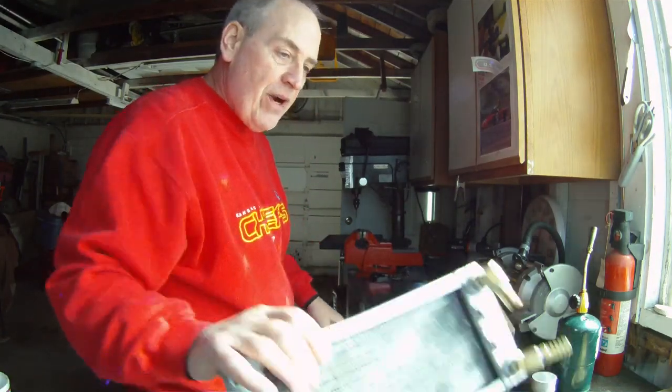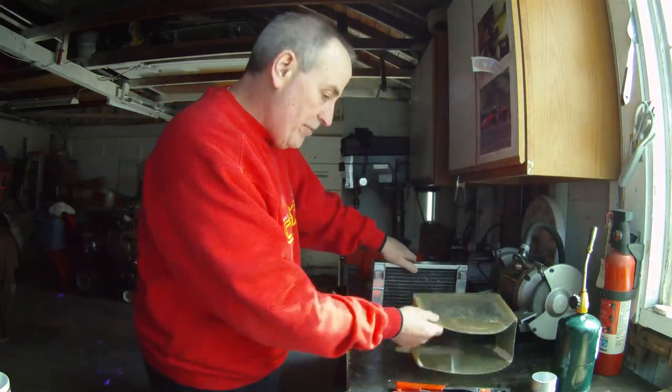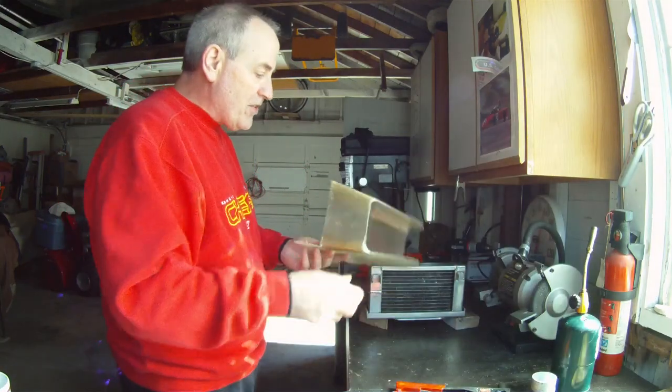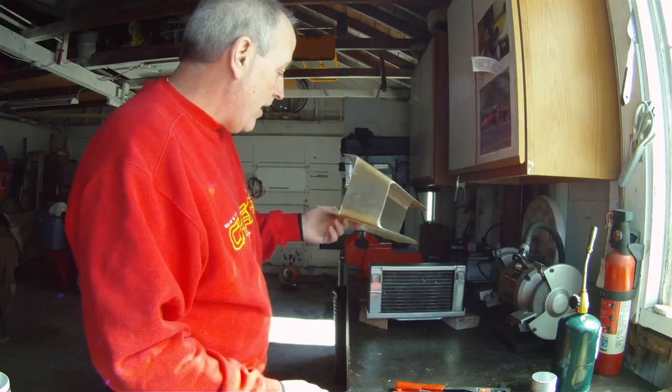Everything's fitting right. We're able to put the radiator on the cart the way we wanted to, with the fittings in the back. We're going to work with the air box that we made for testing in October for the old radiator.